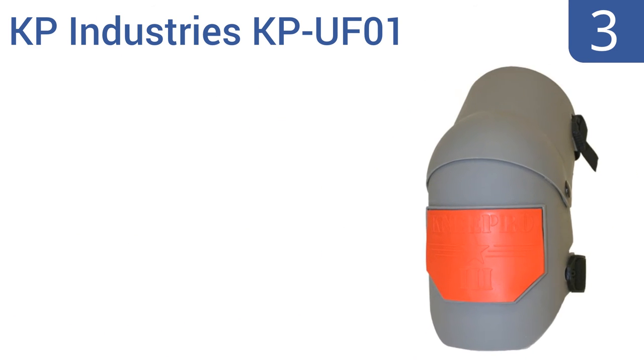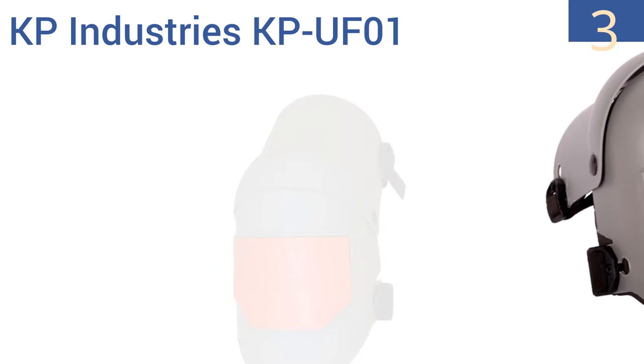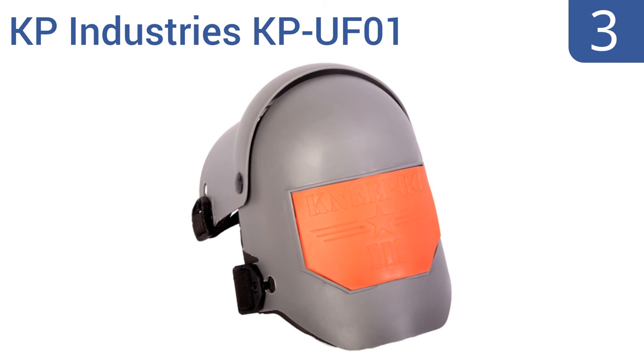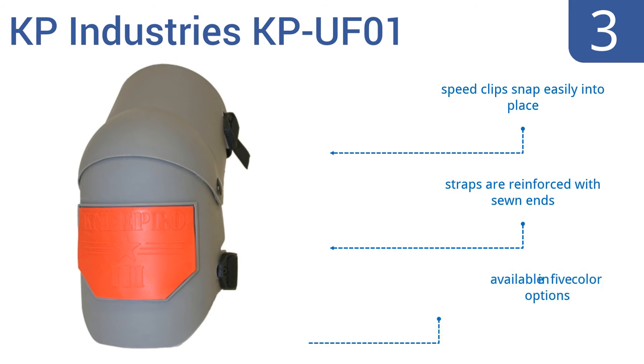Nearing the top of our list at number 3, the KP Industries KP UF-01 offer complete protection, with a tough hard plastic outer shell that covers the entire knee and is hinged so it won't hinder your movement. Their replaceable abrasion-resistant straps are well-placed. They feature speed clips that snap easily into place, and straps reinforced with sewn ends. They're available in 5 color options.